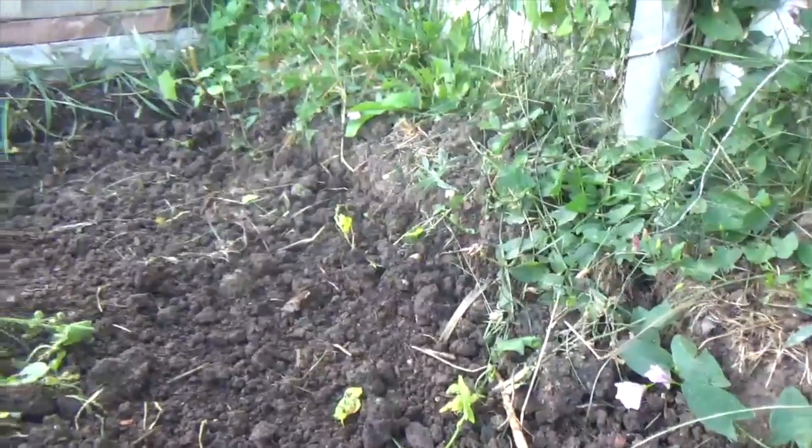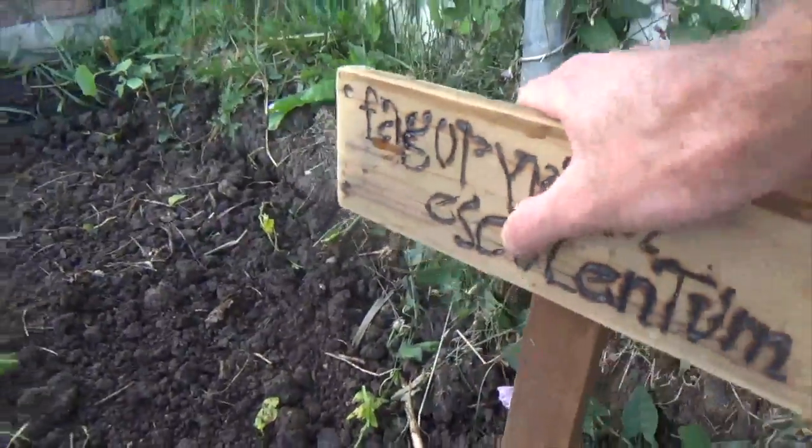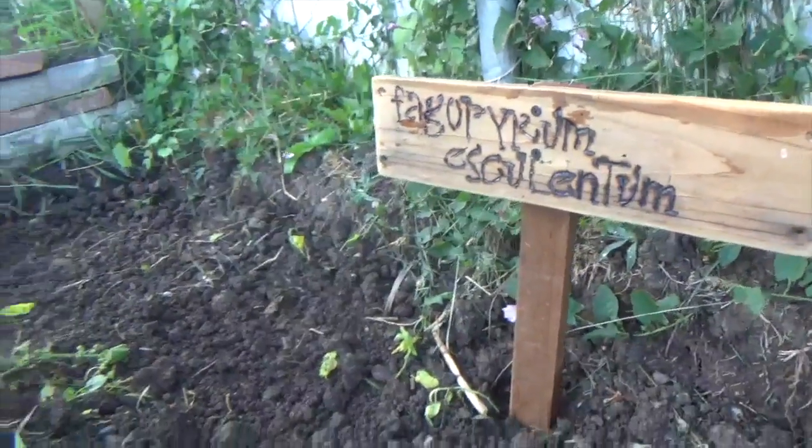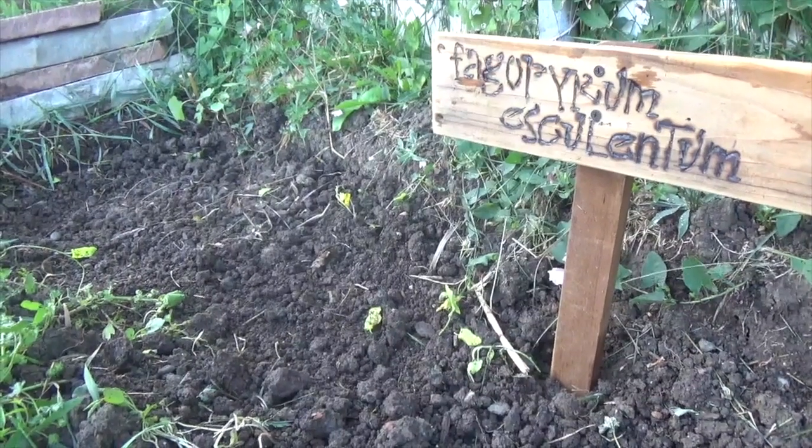Now that we have our area planted, I'm just going to mark it here with our little sign — buckwheat. In about 30 to 40 days this stuff should be ready to clip and turn into the soil.